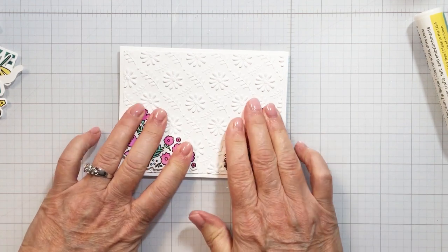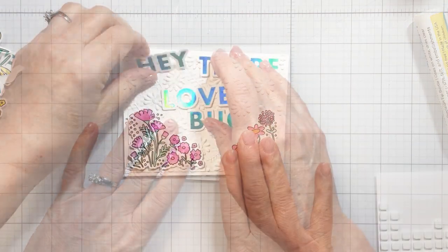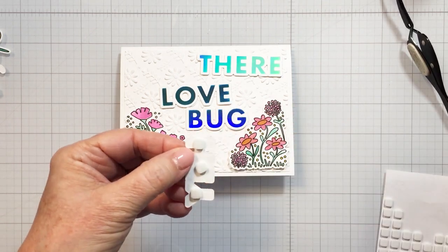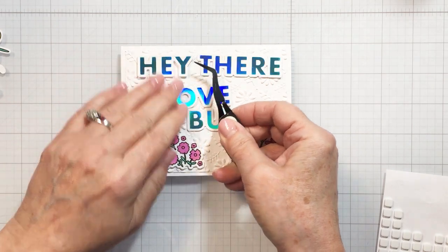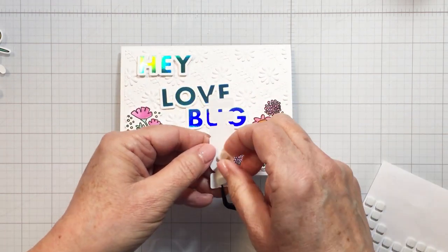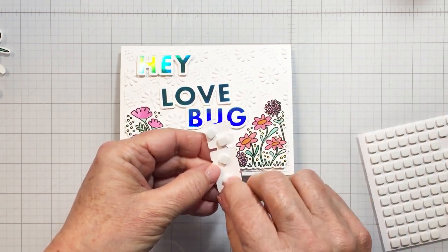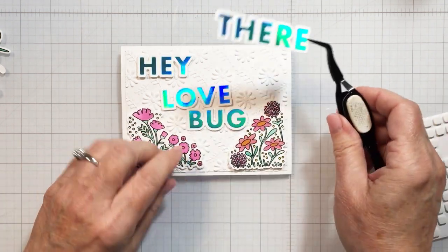I'm giving those a really good press to make sure they're adhered to that embossed piece underneath. Once I'm ready, you can see I've got my hot foiled sentiment ready to go. I'm going to add some foam adhesive to each one of those different words to add a little bit of dimension. I'm not sure if I mentioned what hot foil I used — I used the Spellbinders set that had four rolls: fuchsia, flower, moon dust, speckled aura, and prism. This one has a kind of aqua color — moon dust, maybe?